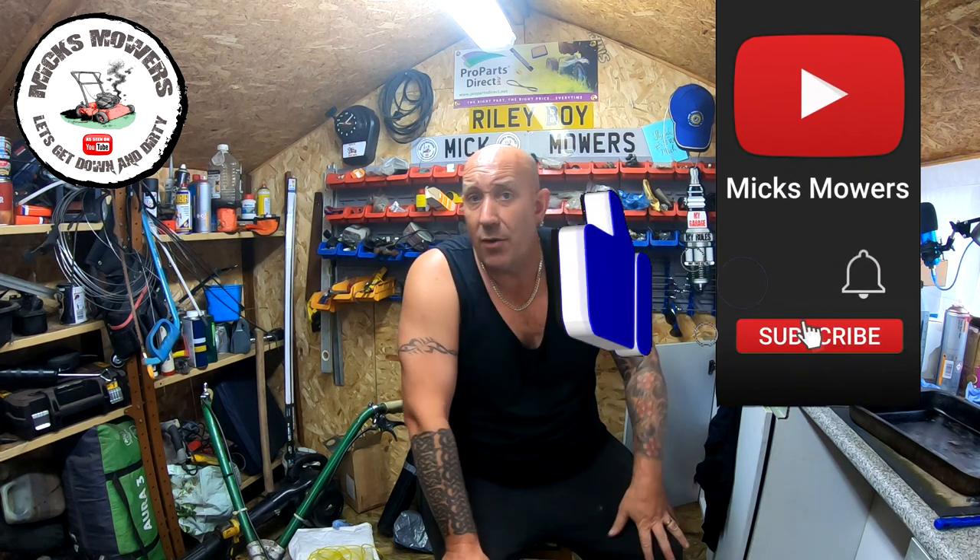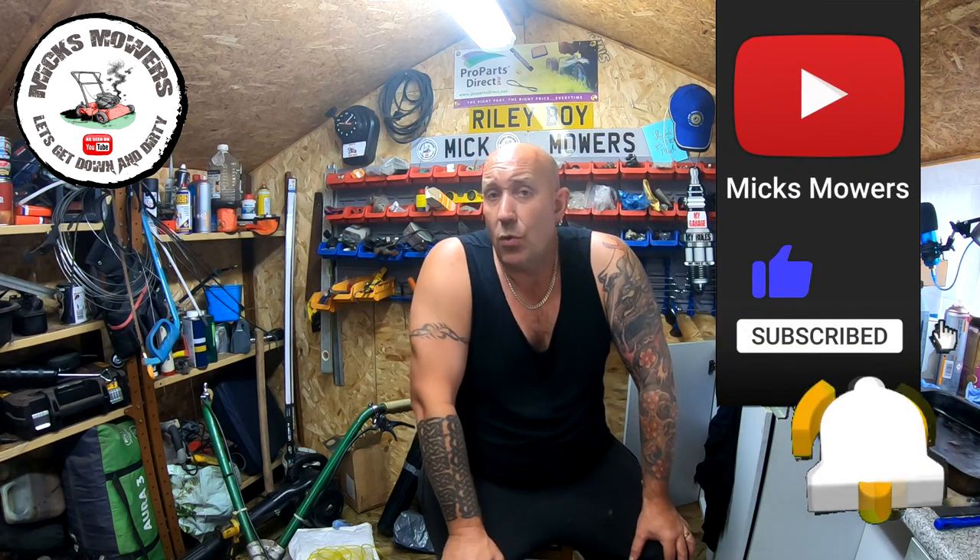If you enjoyed this episode of Mixed Mose, don't forget to give us a big thumbs up, subscribe to the channel, like the bell and set notifications to all. I look forward to seeing you next episode of Mixed Mose very, very soon. But until then, people, don't forget — more importantly — take it easy.